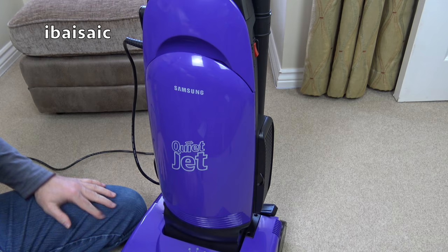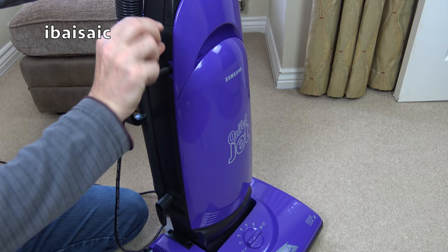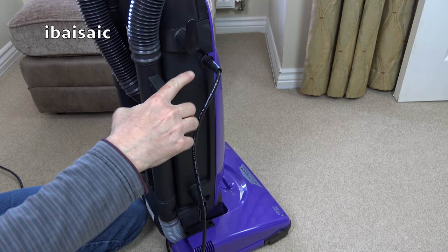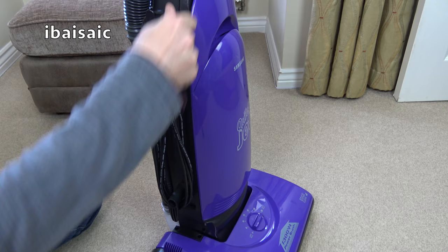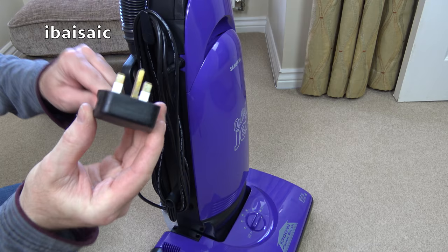The bag is just a push fit — I don't like bags you just push on. I prefer some sort of catch that holds the bag on, because when it inflates the bag can come away from the fill tube and leave a right old mess inside your machine. Closing the bag door, it's got a nice dull thud about it. There are storage hooks on the side — a fixed one at the bottom and a swivel one at the top — to store a very short cable that comes out horizontally. There's a little bit of cable protector. The cable feels reasonable quality — I'd guesstimate about six metres — with a nice moulded-on plug.